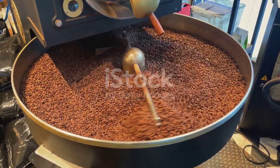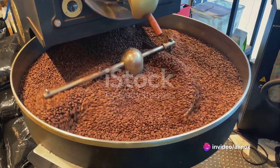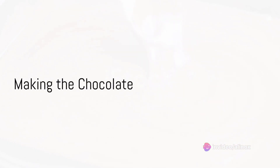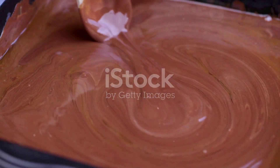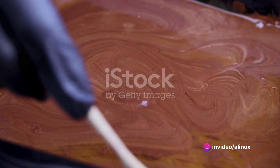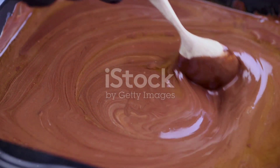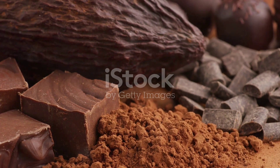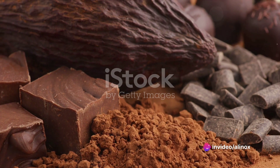Remember, the quality of your chocolate depends on the care and attention you put into each step. With your ingredients prepared, you're ready for the next step. Now, it's time to turn that cocoa paste into delicious chocolate. You've got your cocoa paste ready, and it's time to transform it into that delightful treat we all love. First, you'll need to add some sugar. The amount depends on how sweet you want your chocolate to be. Remember, the cocoa paste is quite bitter on its own.